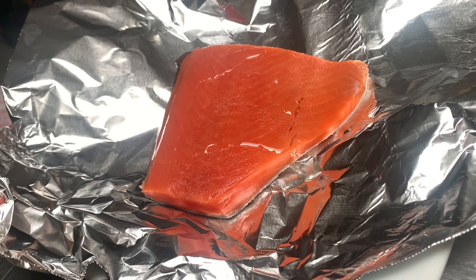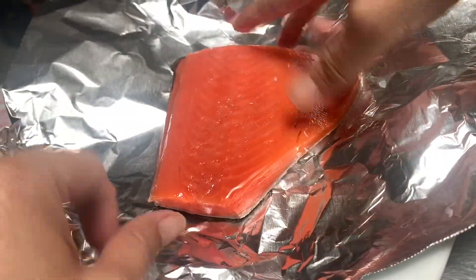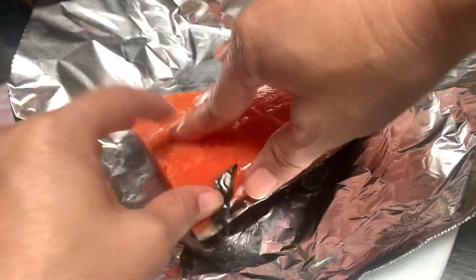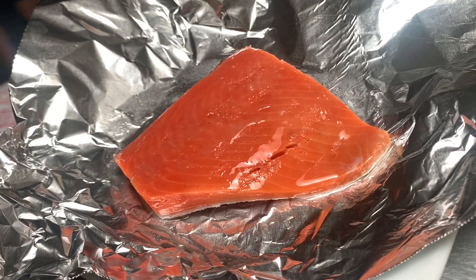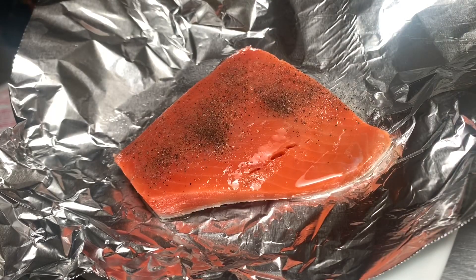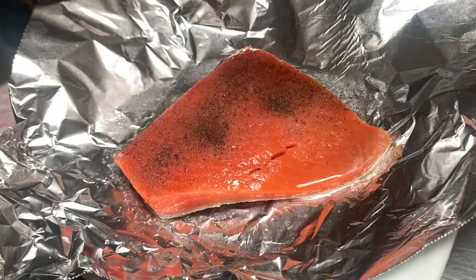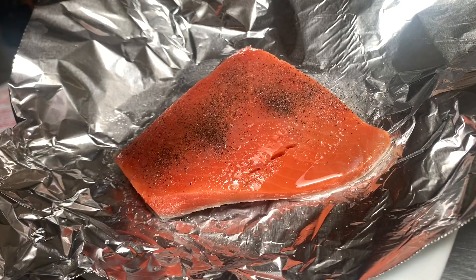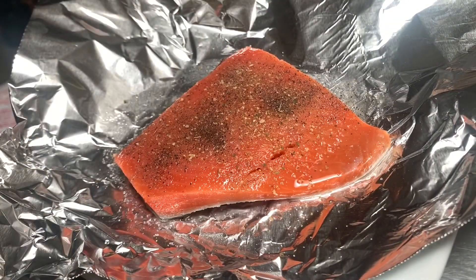Now we can add our black pepper, which is about one fourth of a teaspoon, and a one fourth teaspoon of salt, and a one fourth of a teaspoon of the complete seasoning.